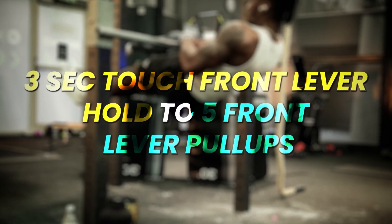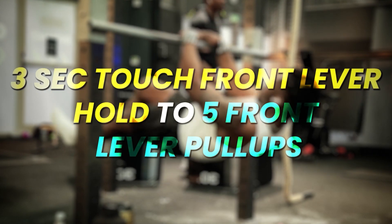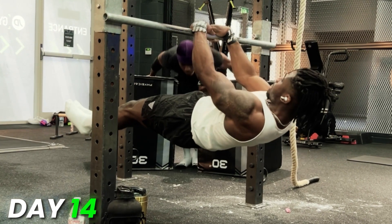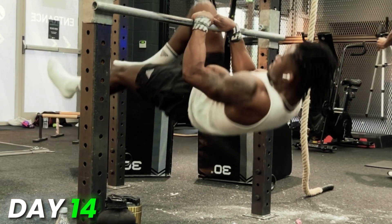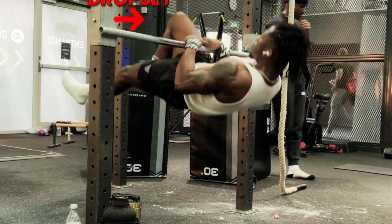The second exercise of this workout was a three-second touch front lever hold into five front lever pull-ups. This was so incredibly hard. I would do the three-second touch front lever hold, then go into my front lever pull-ups — but my max in front lever pull-ups is probably only about three. So I'd do about two front lever pull-ups afterwards and then drop set to an easier variation or add a band.